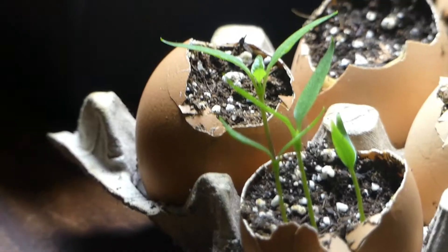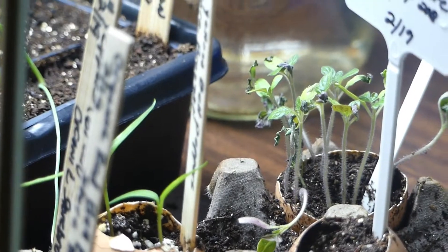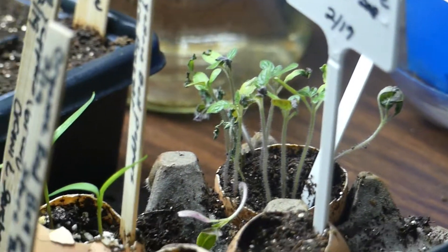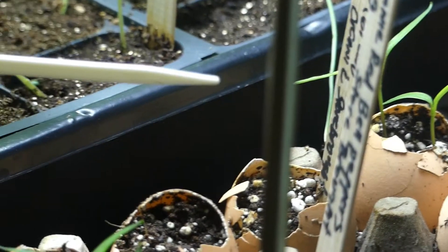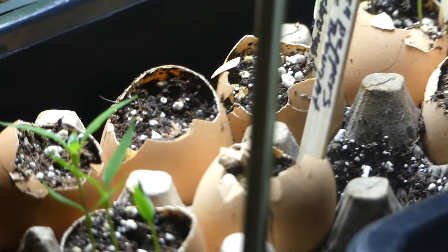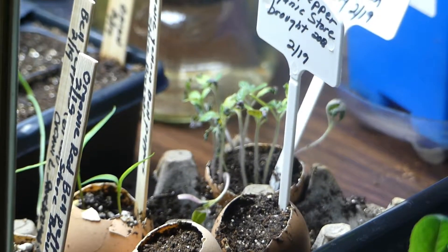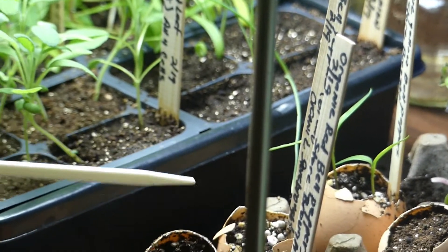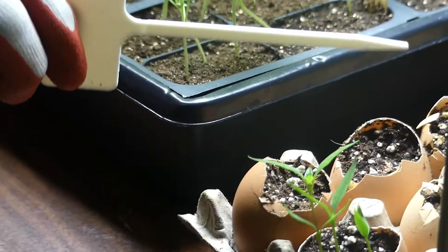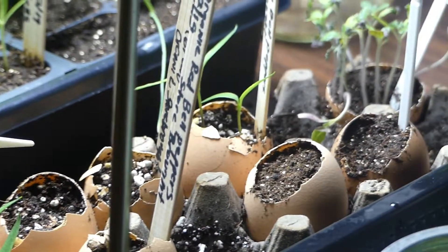Last summer, I was adding quite a bit of calcium supplements to my bell pepper plants to help with the absorption of calcium so that I wouldn't get blossom end rot. And I was successful. However, unless you've got quite a bit of calcium in the soil at the very beginning, these plants have a tendency not to absorb calcium very well.